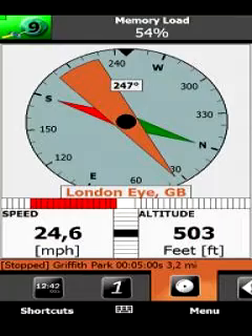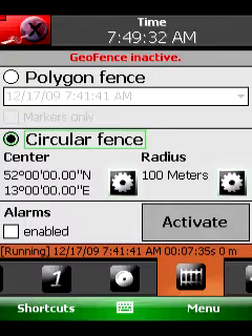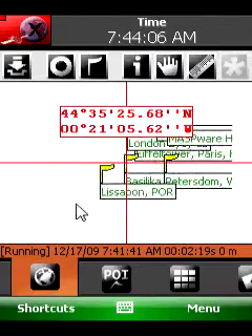With GPS Meter you can measure your golf drives, watch your running, or calculate the route length to your work. You can purchase this useful software at Hanster.com.